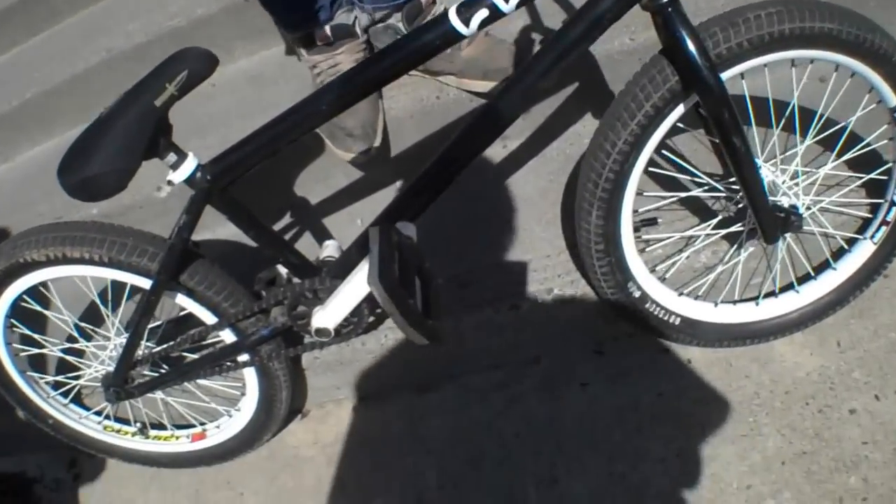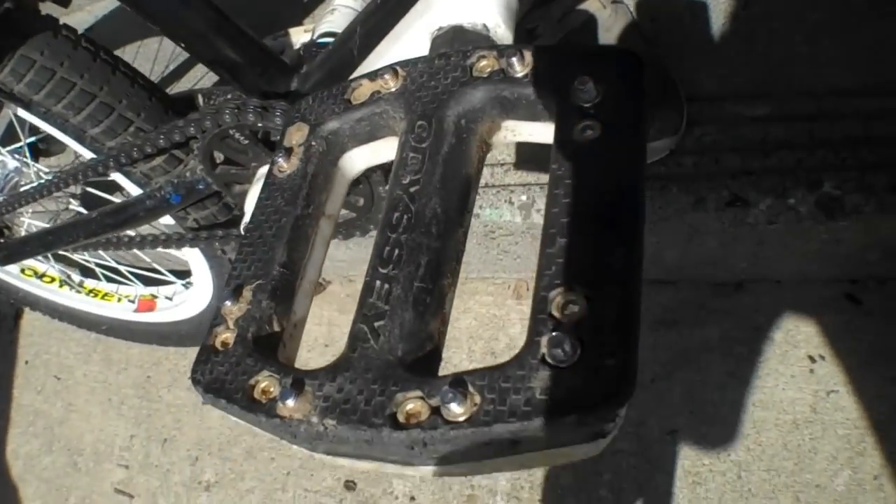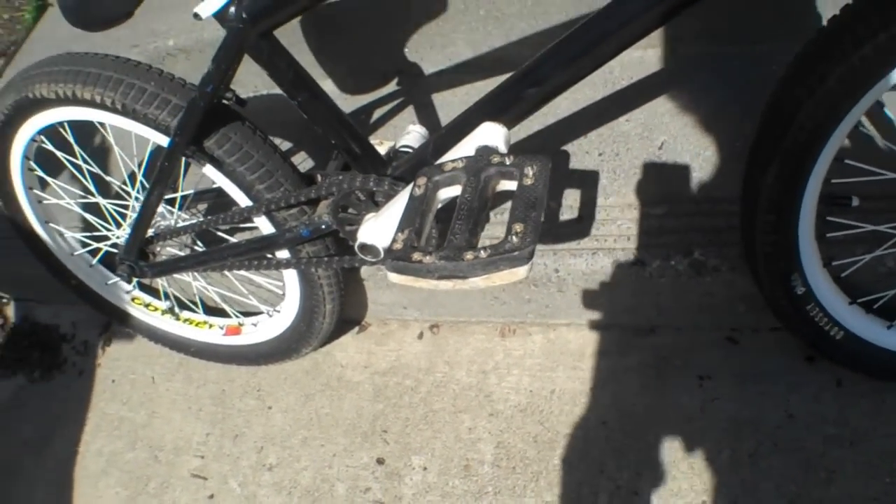Down to my pedals — I have the Odyssey PCs with the pins. I'm not very into them. They don't spin very good, but they gripped up really nice.